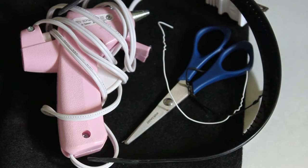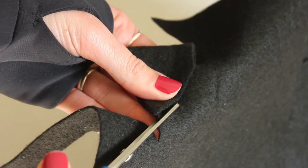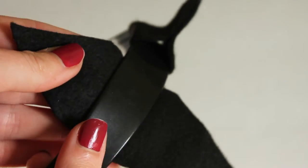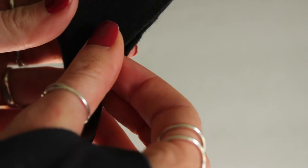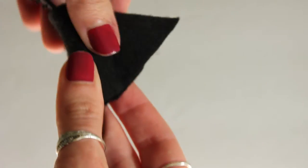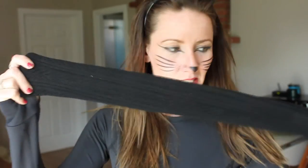Otherwise, you can make them if you have a black headband, some black felt, scissors, and a hot glue gun. Just cut out two triangles that are attached by a long rectangle in the center — that's going to wrap around your headband and then allow you to glue just the triangle pieces together so that you can remove them when you're done. Hot glue those together and there you have your very own pair of cat ears.